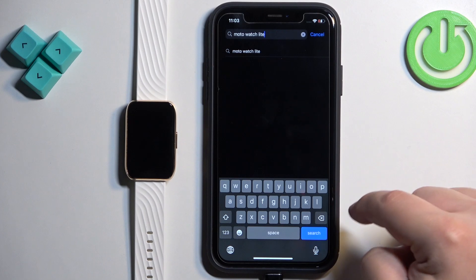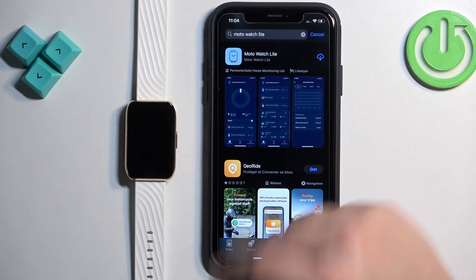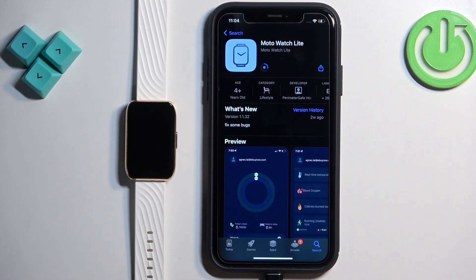Search for 'Moto Watch Light' and tap on search. You should see the application on the list — Moto Watch Light. Tap on it to select it, then tap the Get button to download and install it.